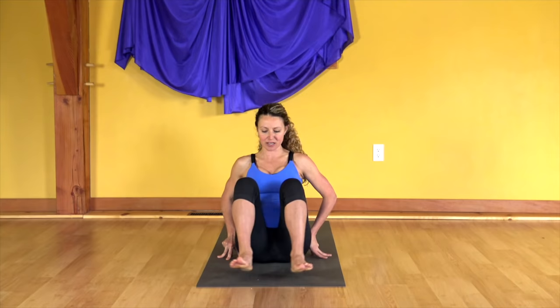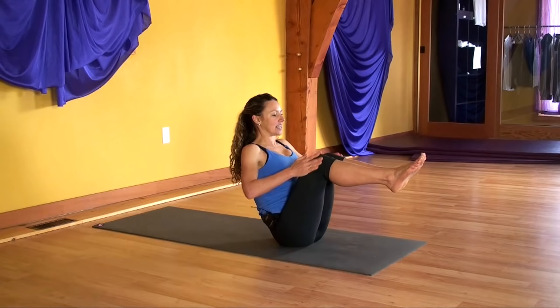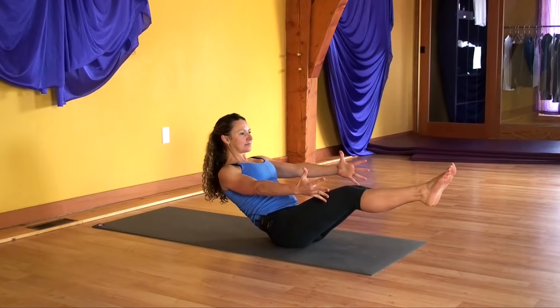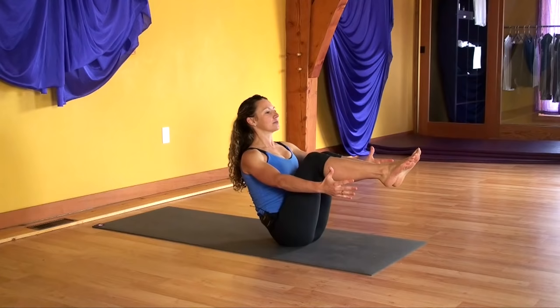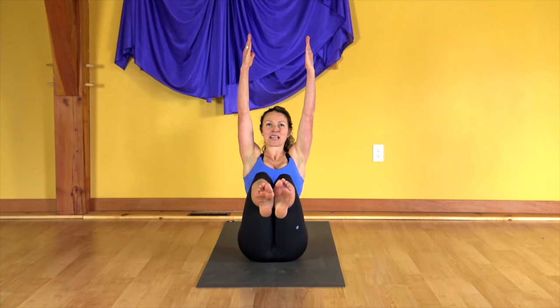Bring your feet together and place your hands on your knees. Lift your heart up. Roll the shoulders onto your back. Now lift your feet up to the same level as your knees, and send your hands straight forward towards your toes. On the inhaling breath, shoot your legs out. On the exhaling breath, pull everything in. Repeat: inhale out, exhale in — several times. Now reach the hands up. As you exhale, slowly lower your feet.